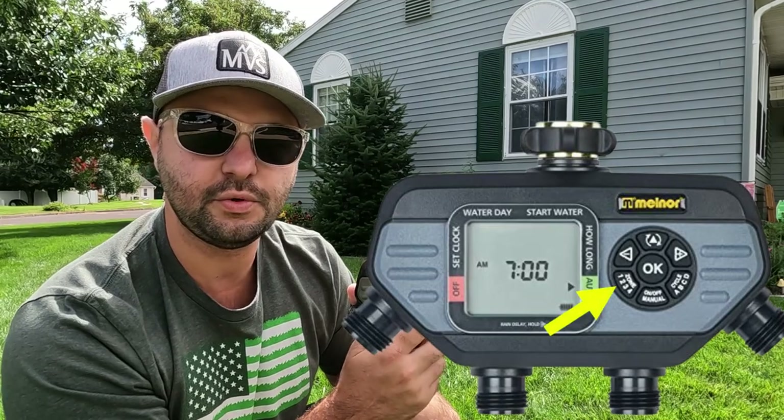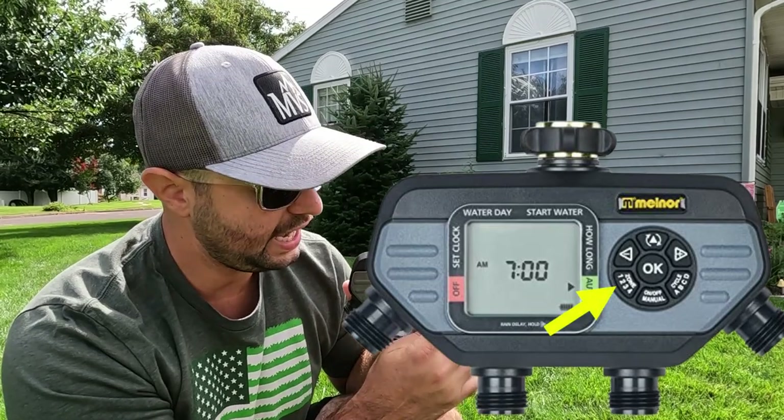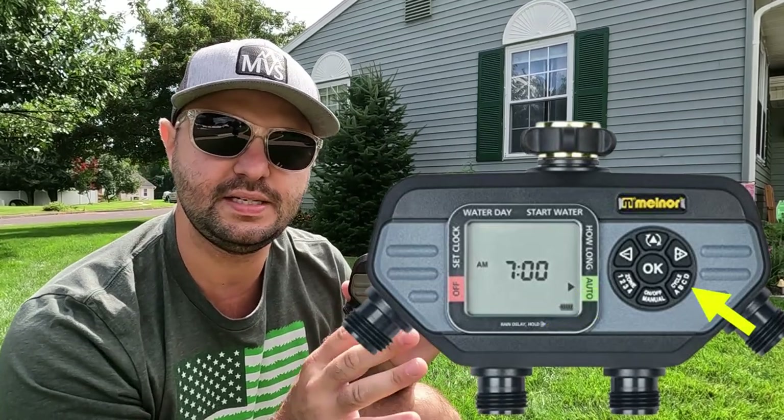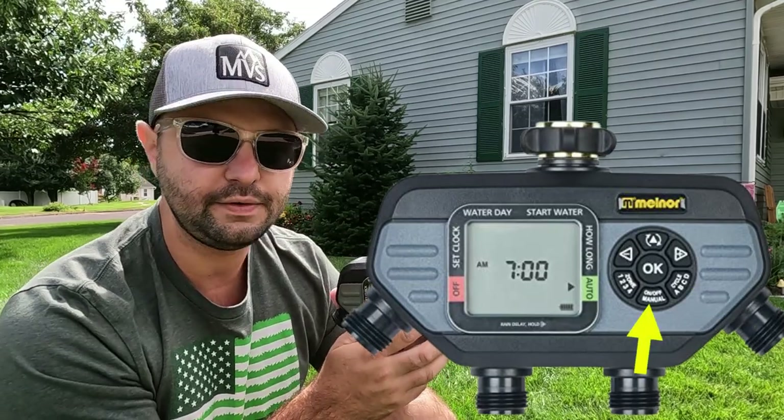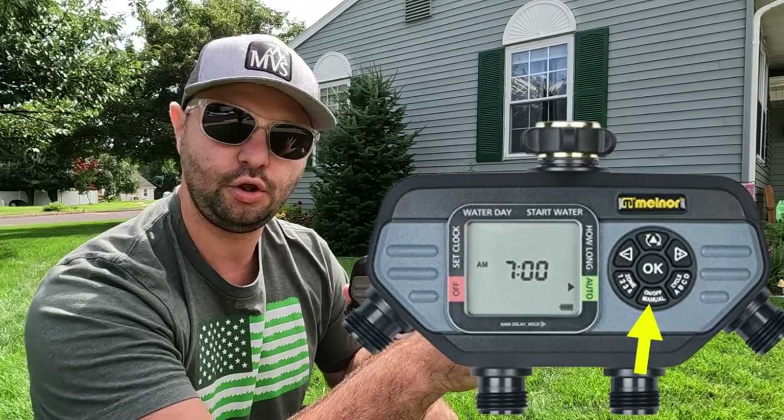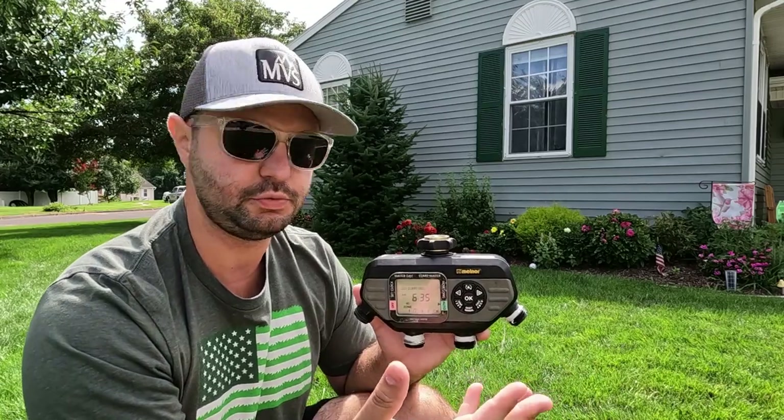You have your zones right here — four zones because it's a four-port. You have your cycles: A, B, C, or D, meaning four times a day. You have a manual off and on. If you see a spot in your yard that's a little bit drier, you can switch it to the zone you want and have it come on for, say, 20 minutes, and it shuts off automatically. No problem.